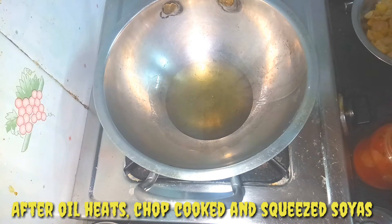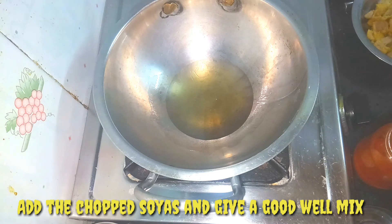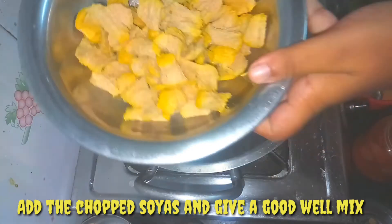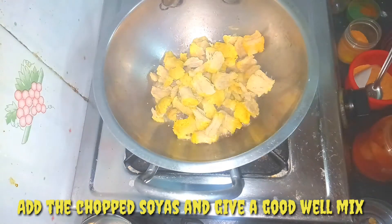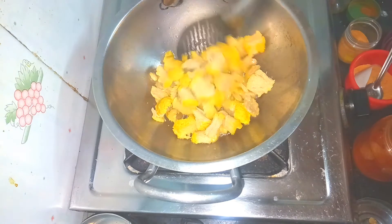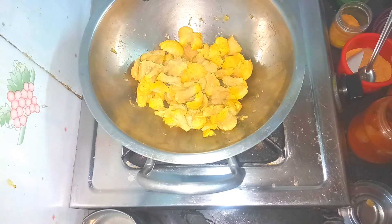Now, let's put it in for 20 minutes. I will add 3 pieces of soya, and then add 1 more piece of soya, and a variety of soya with 1 teaspoon of soya. Add 1 teaspoon of ginger garlic paste.